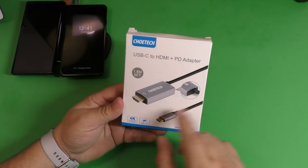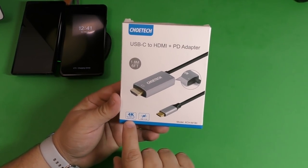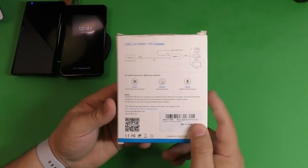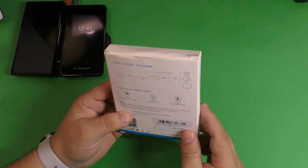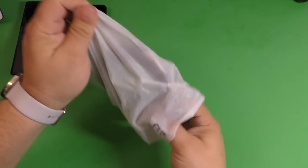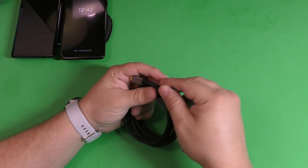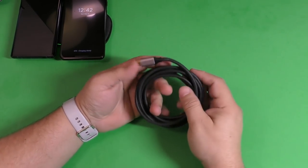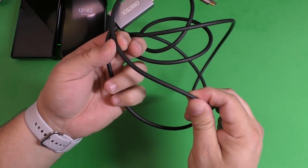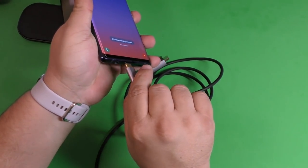Now let's put the wireless charger aside and look at my favorite one — the USB-C to HDMI plus power direct adapter. This is six feet long, supports 4K Ultra HD, and is USB-C power delivery compatible. On the back of the box there's a diagram showing how it works. Inside the box you get the cable, some protective caps for the adapters, and a velcro tie. One cool thing about this cable is that it feels very high-end and is extremely thick.